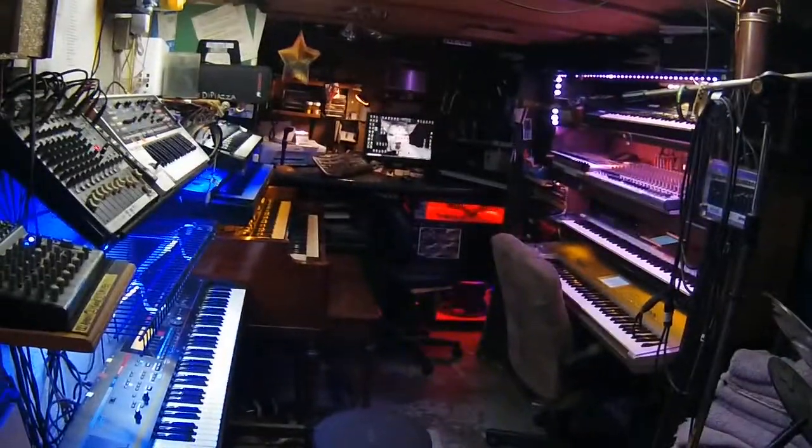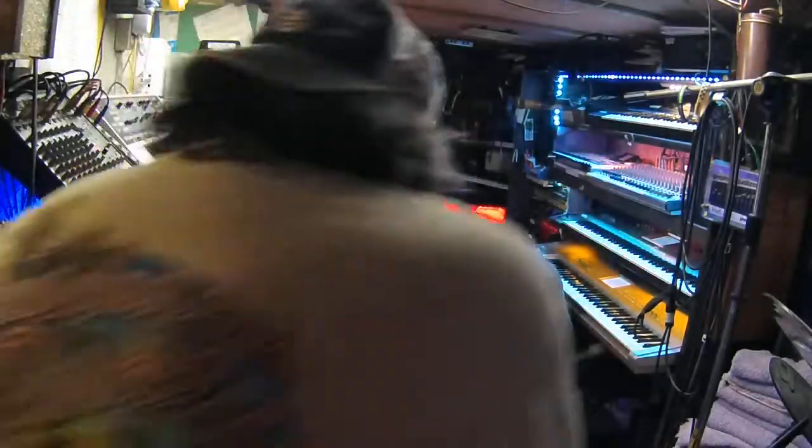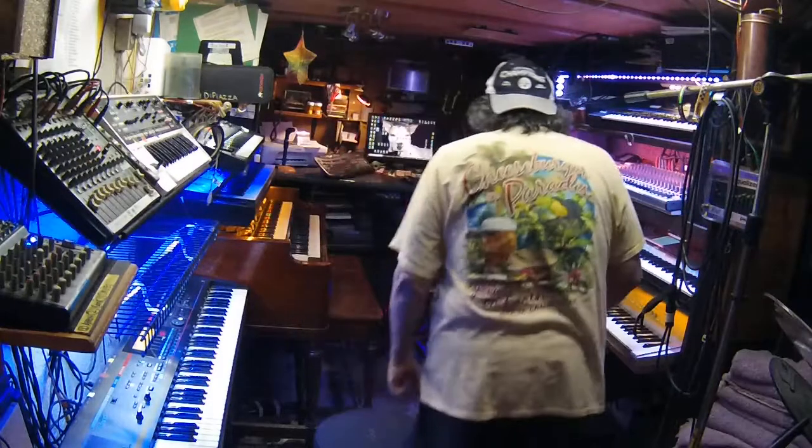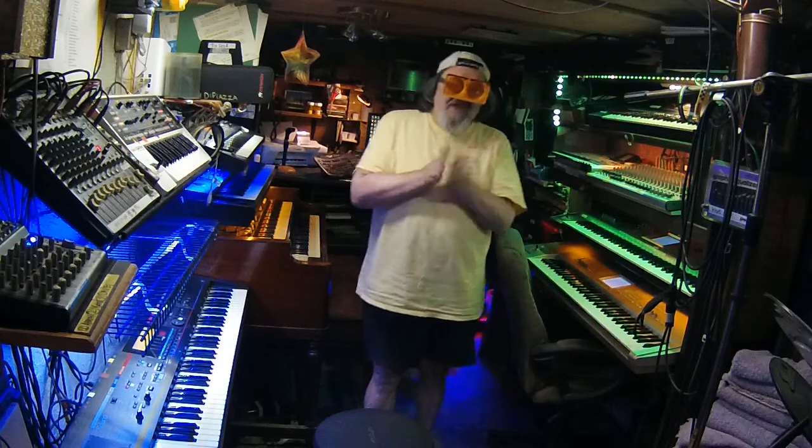Hey, hey! Key bros, what do you say, what do you know? This is Kate Piazza coming at ya. I have a real serious video I want to make for you guys today.